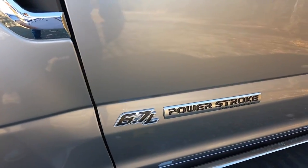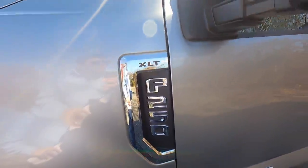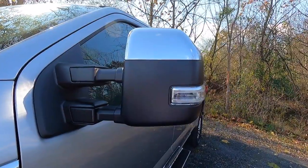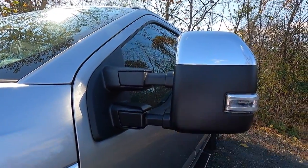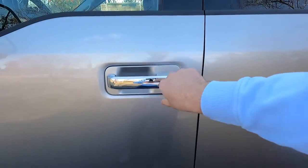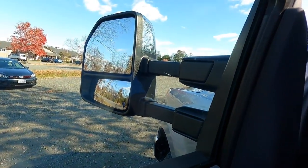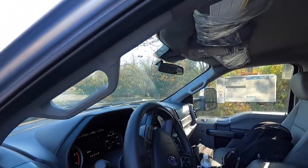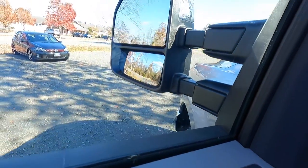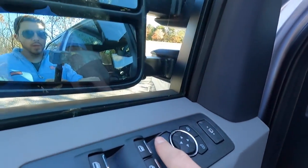This truck has the 6.7-liter Power Stroke. You've got chrome trim around the XLT F-250 badge, a side vent, and chrome mirror caps. These mirrors are power folding and power extending — if you have a wide trailer, you can extend them via a button on the interior. Chrome door handles. Opening it up and pushing the button, the mirrors extend, and pushing again they fold back in.